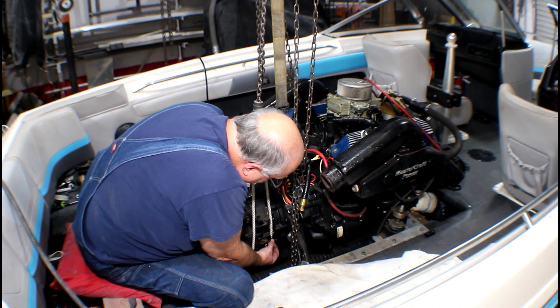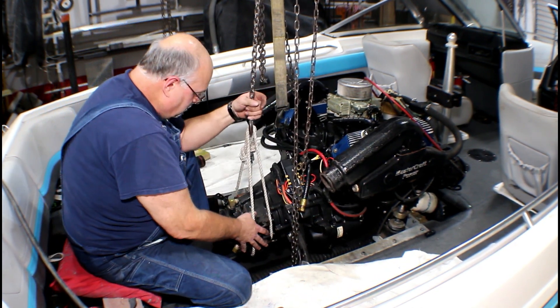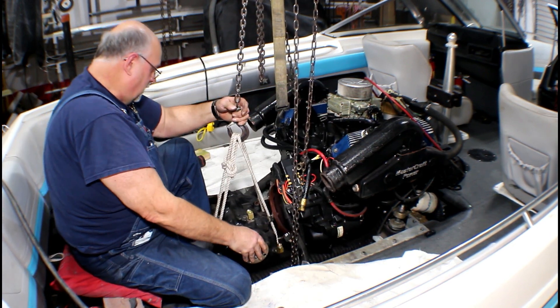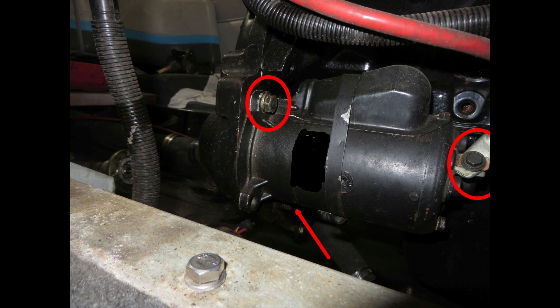The nut came off — it went in the bilge. Let's see if we can get this bad boy out of there. There it is. With the transmission out of there, what we see is the dampener plate bolted to the flywheel behind the bell housing. Bell housing is going to be the next thing to come off. This is a bottom mount starter — you'll need to remove that to get the bell housing off.